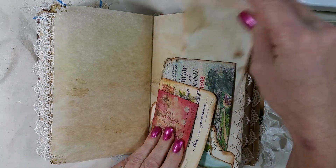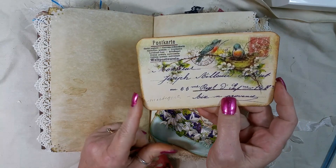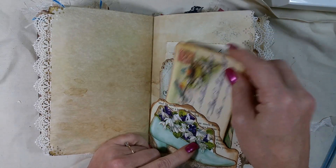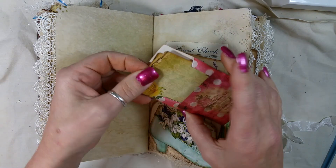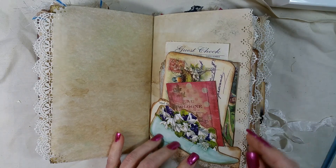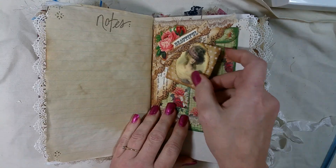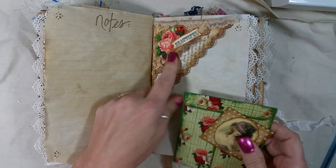A guess check. Actually, I think these are off of Pinterest — they've got birds on them. This is just a little pocket with a little tag inside — I tuck behind the shoe. Sprayed that page and I just made a little double tuck right here out of some book pages and did some layering.